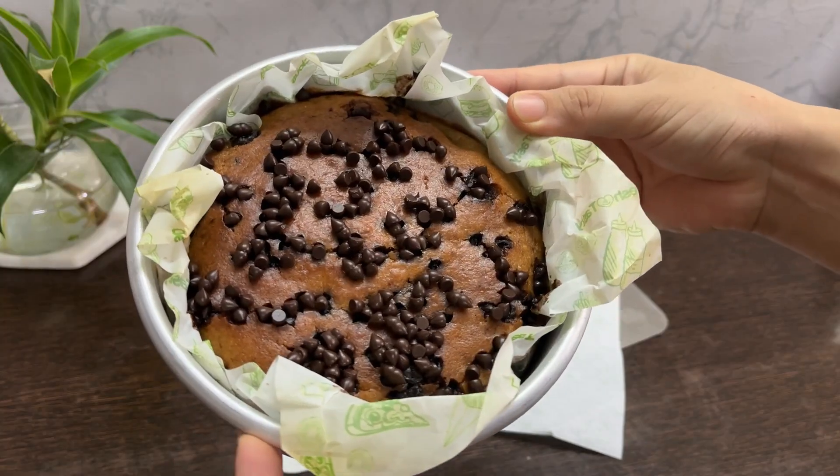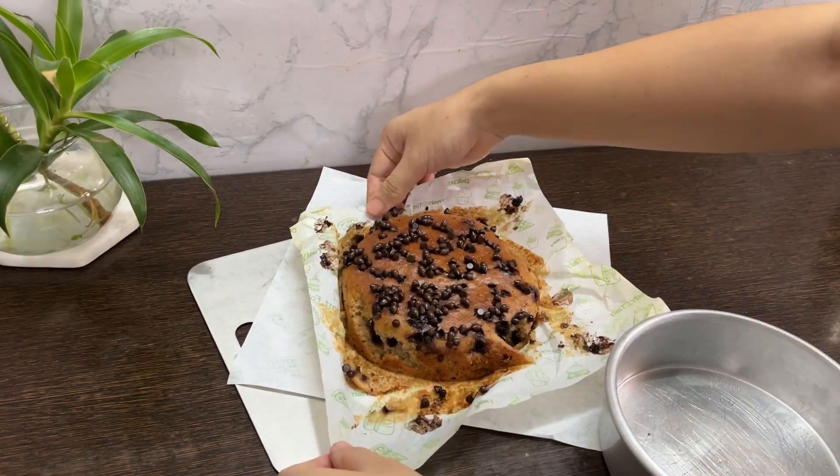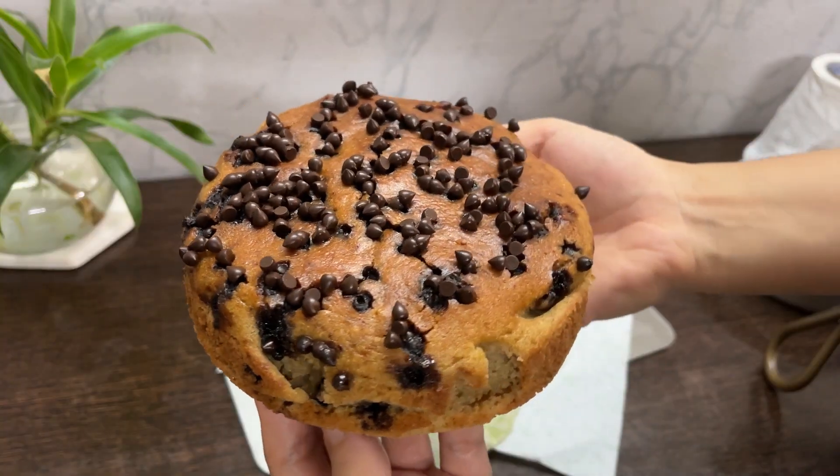Bake this at 150 degrees for 20 to 25 minutes, until the toothpick comes out clean when you insert it. And now we are done!